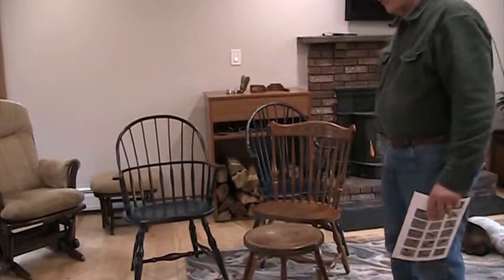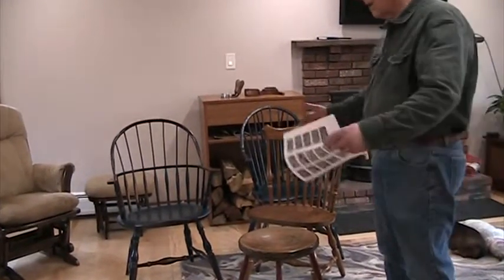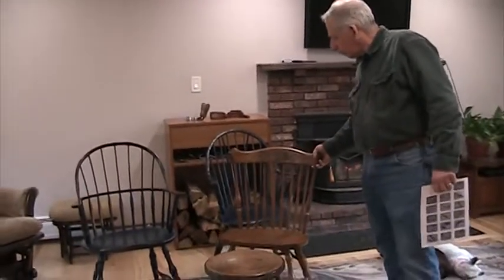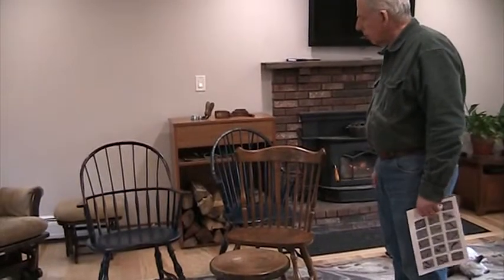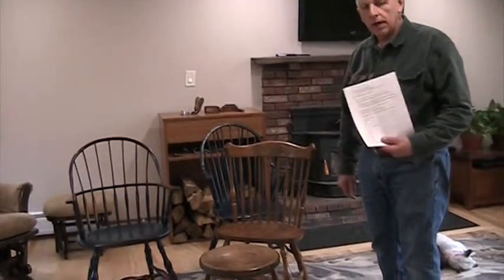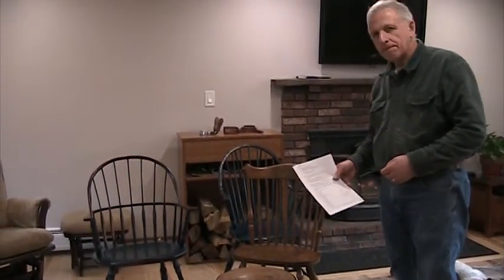Those are the things to think about when it comes to Windsor chairs. Windsor chairs are beautiful pieces of furniture — you'll see them in all different styles; you might even see a bench that is a Windsor chair. This is our little presentation on Windsor chairs. If you're a student of mine, make sure you pull out your notes and take a look at them before you take the quiz — all the information we just talked about is on the top of the notes as well. Thank you very much.